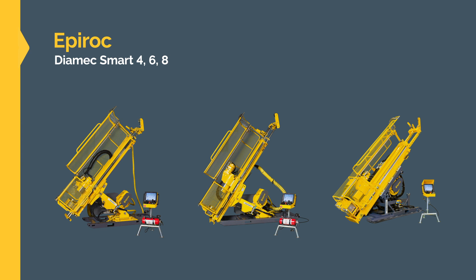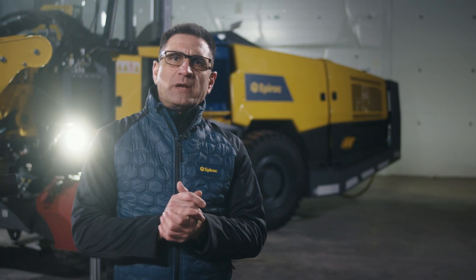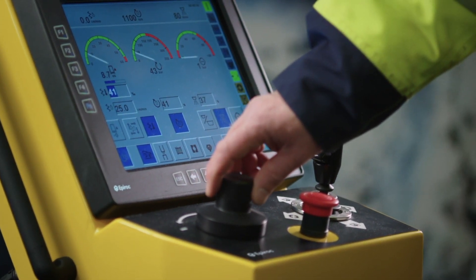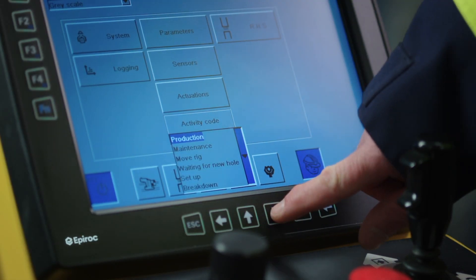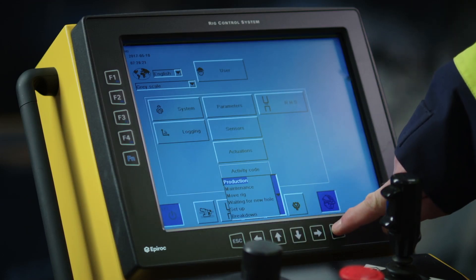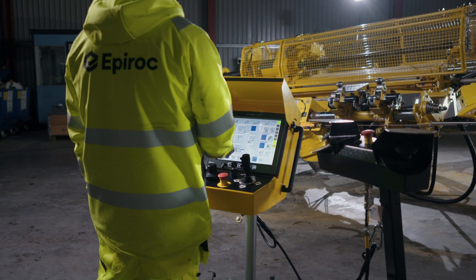Next we have the Diamec SMART 4, SMART 6 and SMART 8. All of these rigs feature different dimensions, hole coverage and depth capacities. These market-leading core drilling rigs are equipped with an advanced CANBUS control system. The rig control system features a lightweight control panel with a touch screen, providing the driller with all the necessary information. The control system is really easy to learn and operate.